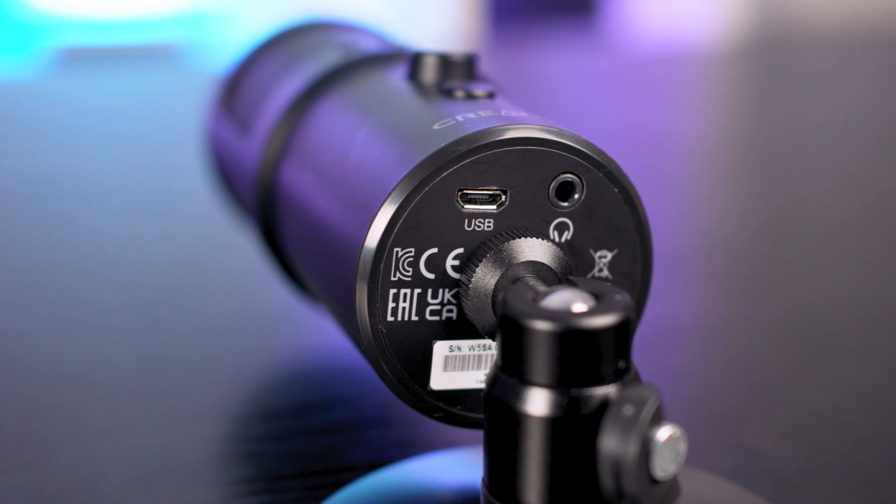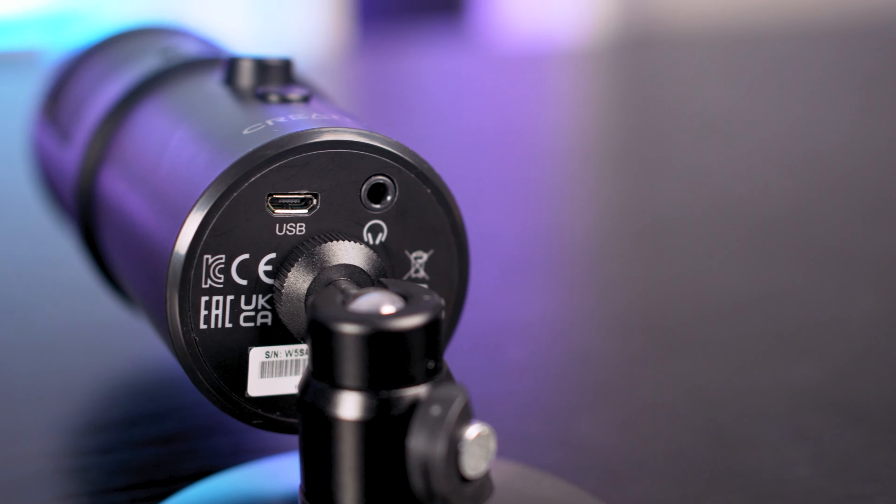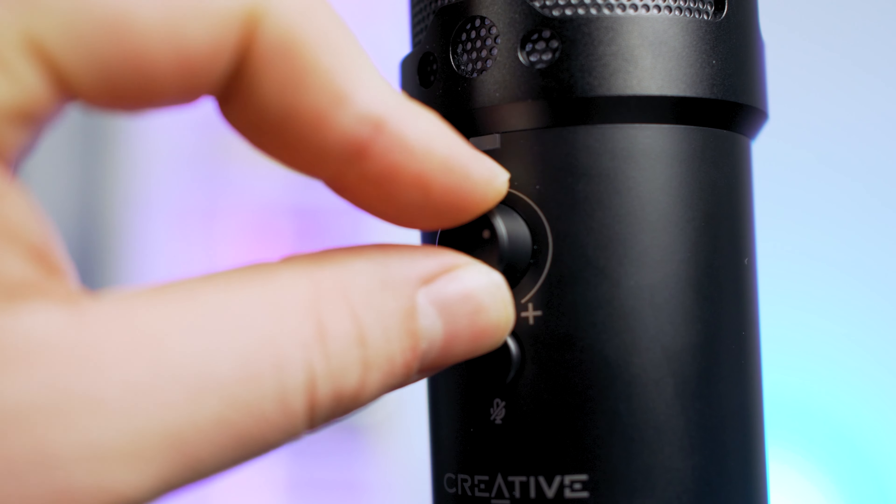On the bottom, you can find a micro USB input, which is bizarre for a new product like this. Why they didn't go USB-C is anyone's guess. There is a headphone jack as well for monitoring your sidetone, which does a nice job of giving you enough volume to monitor your audio while gaming. It won't help you with mixing your audio, but it will give you an idea whether your voice is peaking or not.